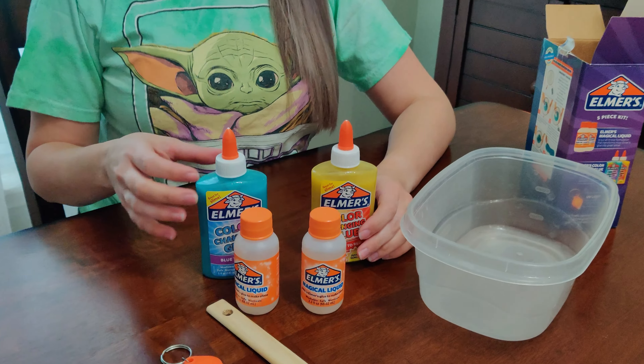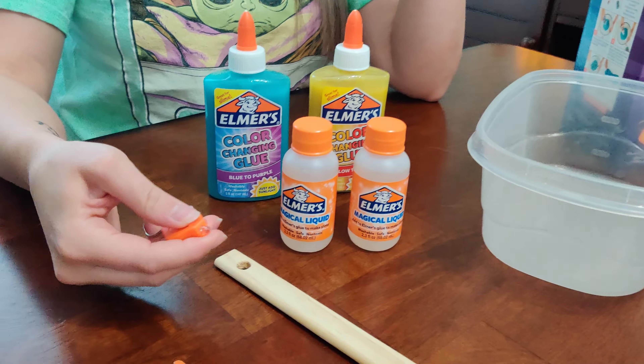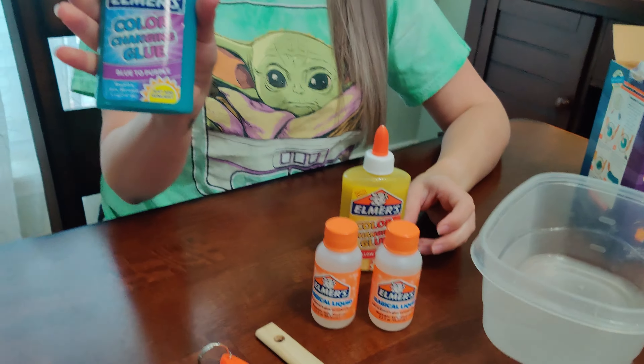This slime comes with two glues so you can actually make two slimes, two activators, as well as a UV light to color change your slime. Let's get started making the slime that turns blue to purple.